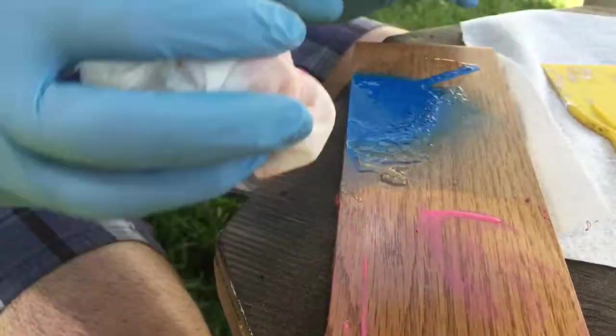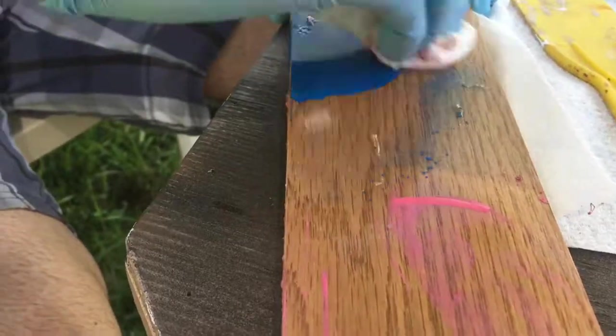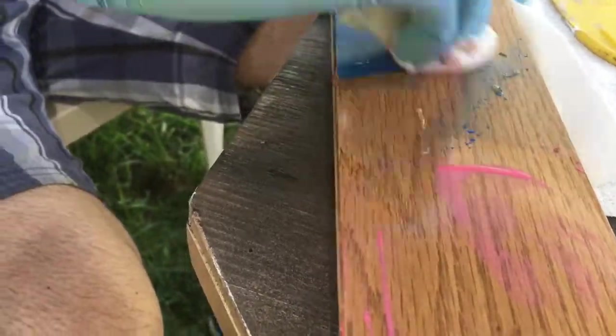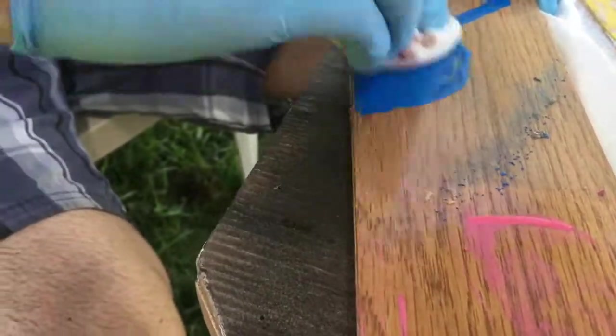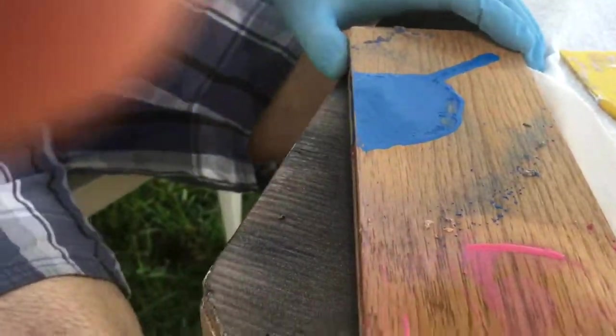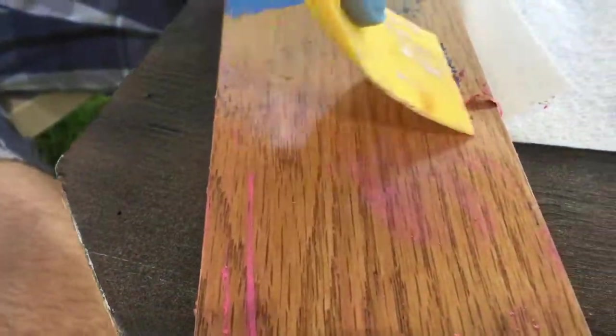Okay, last one. Now we're going to use the paint scraper. Look at that — it's coming right off.